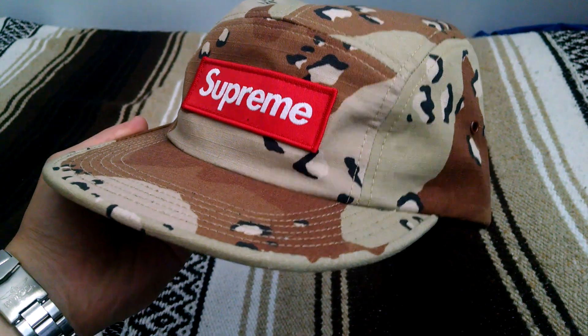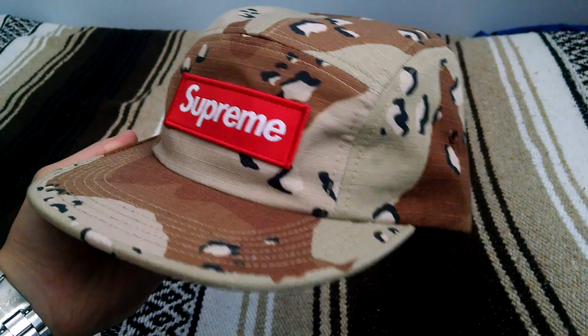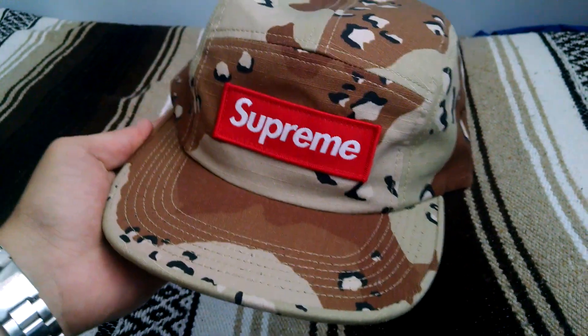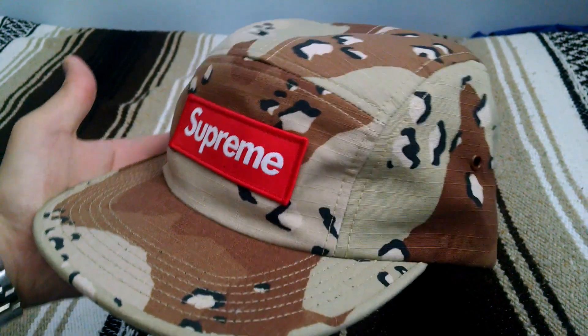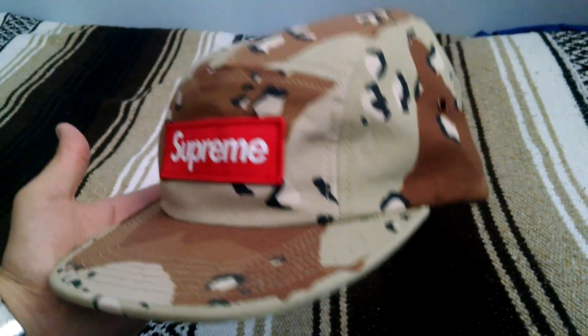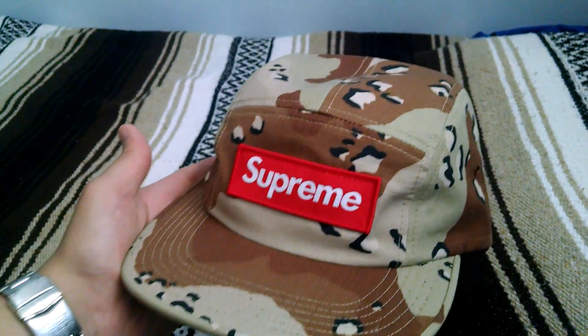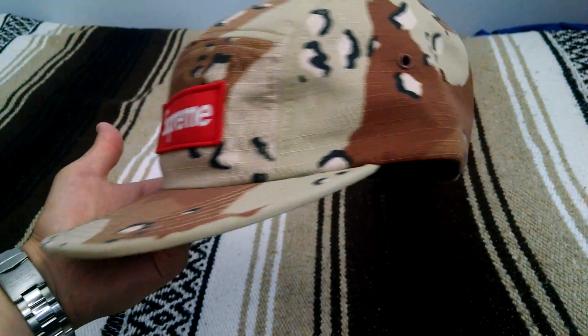So back in 2012 they released a Chip Camo Camp Cap — if you guys Google that one you can actually see that this one looks very similar to it. When I saw this in the preview I thought they did a re-release, which of course never really happens. So they're different in a few ways: the pattern differs slightly, but the main thing is the material.